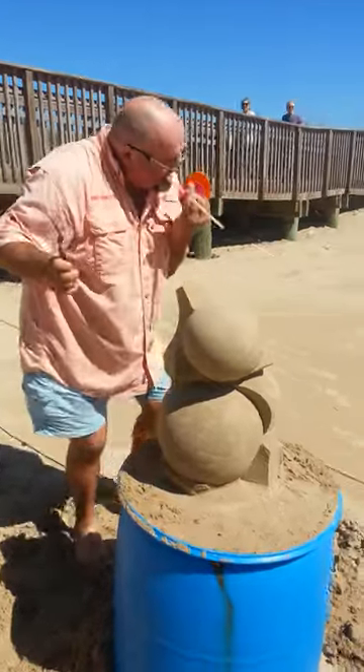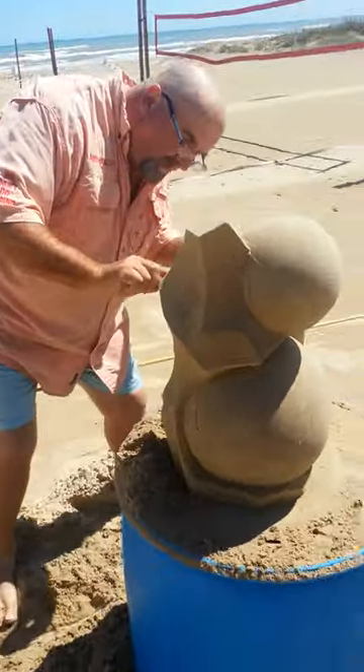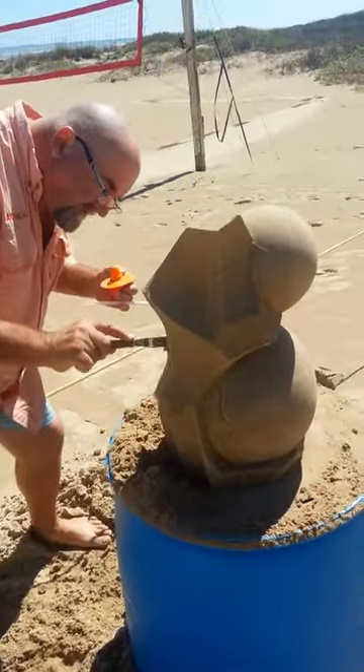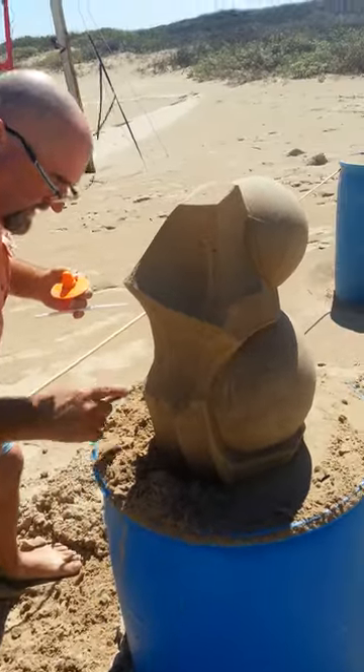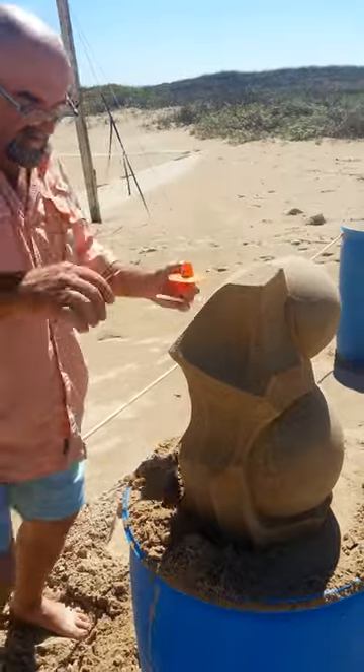And you can see we've worked all the way around. I've no idea how long this is going to last, because one of the things we're up against is the great force of nature called the sun. The sun is drying this out as we speak. So there's an awful lot of weight hanging off the front of this.